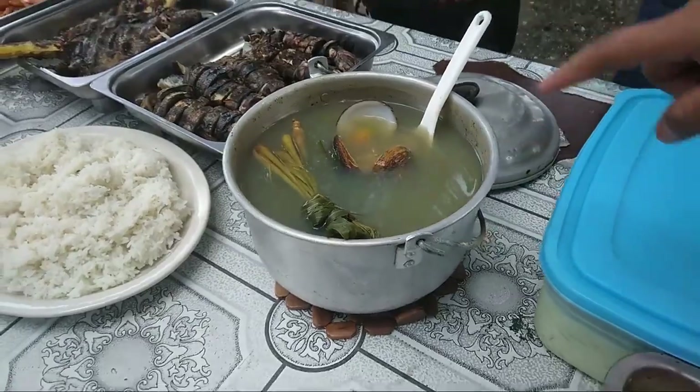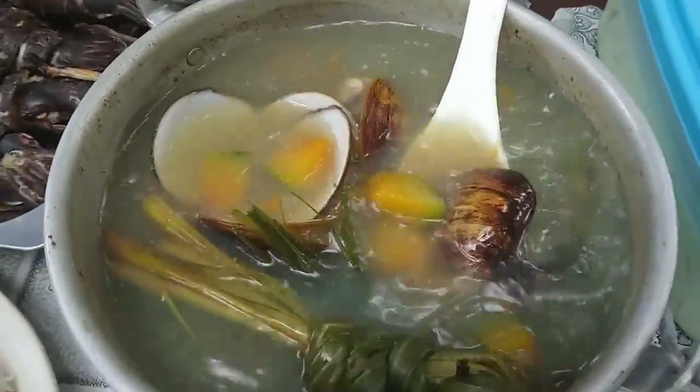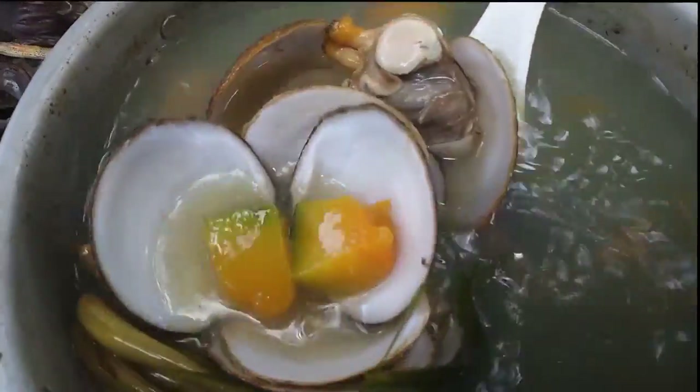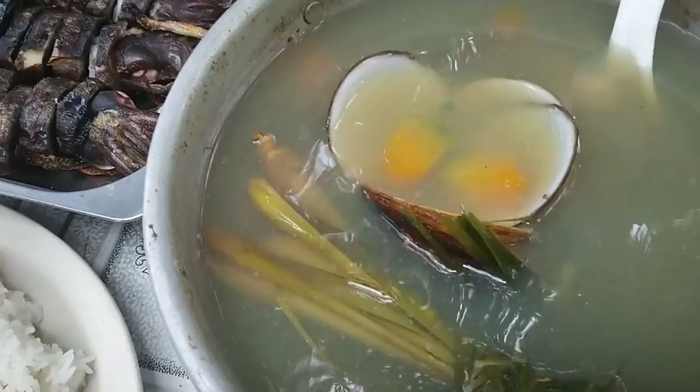This is shrimp. Shell. White, white shell. Grilled.